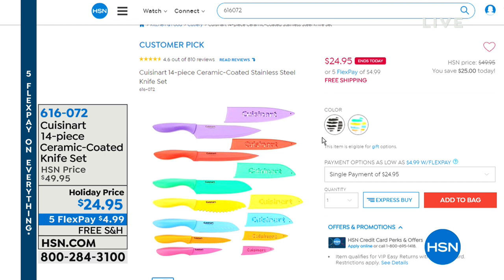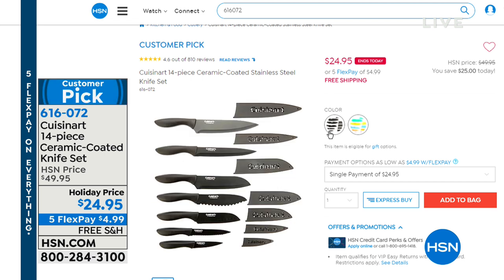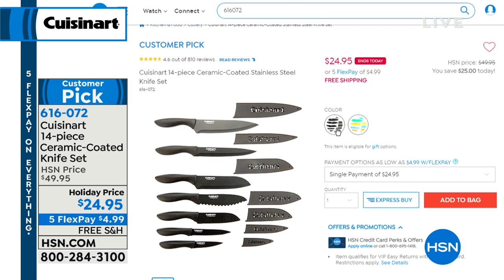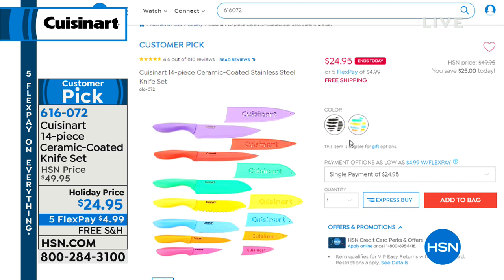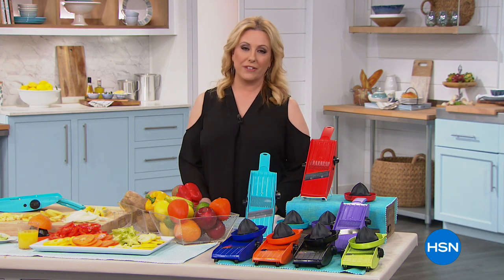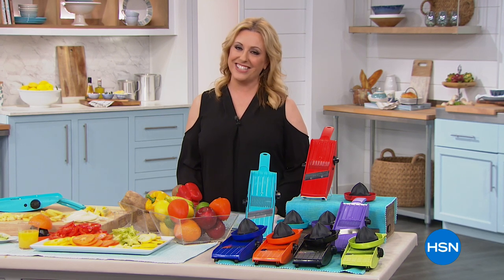I want to remind you of the amazing value on the Cuisinart 14-piece ceramic coated knife set. The price goes away tonight — you can see that little red 'ends today' next to the price. Black is the most limited, then multi. Seven knives and seven sheaths making it a 14-piece set. Free shipping and handling, $4.99 flex pay — ceramic-coated so food just slides right off and it does not transfer flavors.